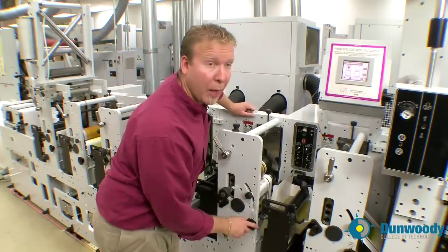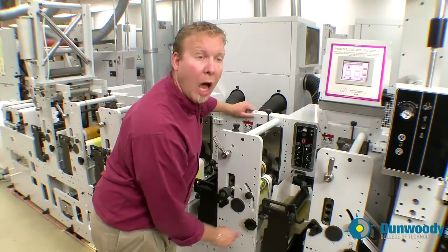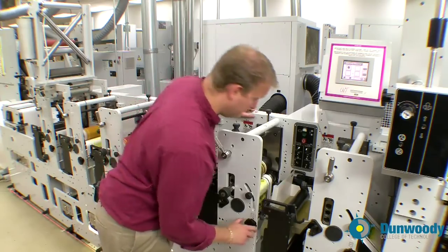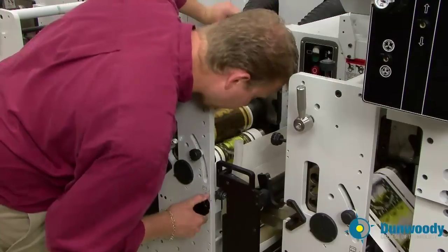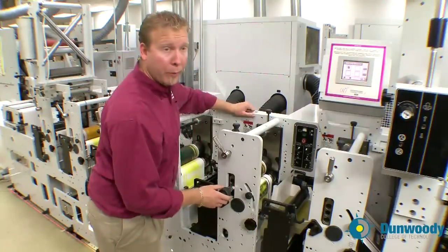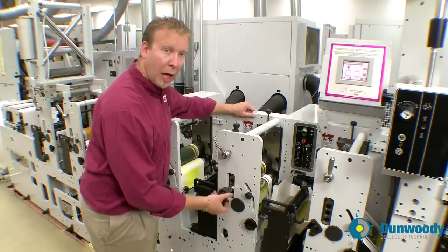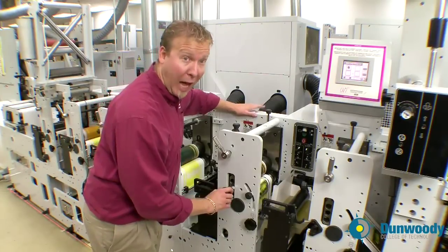Now I'm just checking by making the black print. Now that the black is coarse registered to the yellow, I will fine tune the registration with the advance retard knob. I will also move the black side to side to get it in registration with the yellow by using the knob for the side to side registration.